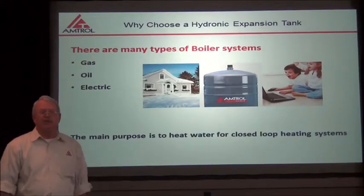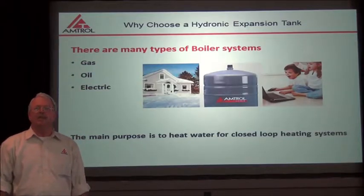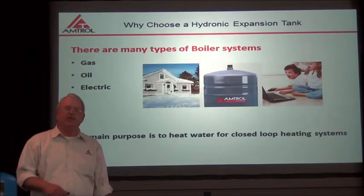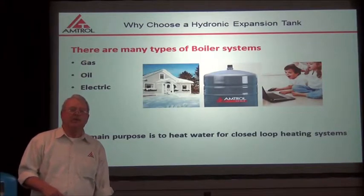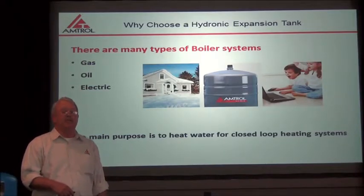Hi, I'm Jeff Wellen and I'm with Amtroll's Technical Department. We're here today at the Amtroll Center for Education. Today we're going to do a follow-up on choosing the correct expansion tank for your application, and today's application is going to be boiler systems.